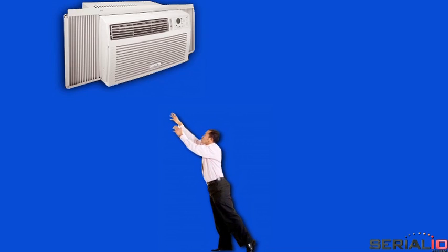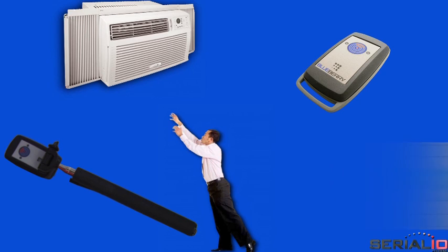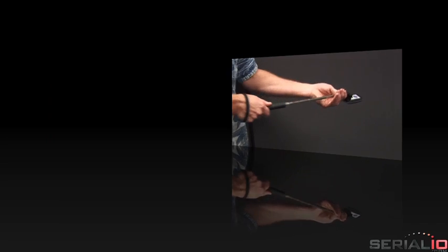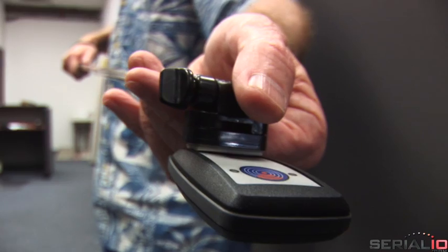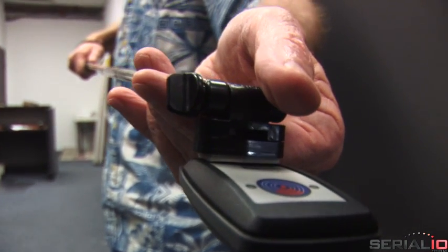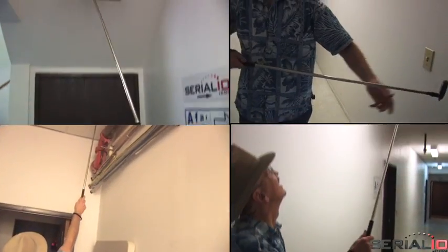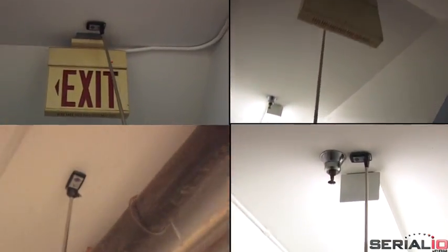This video shows how to easily read NFC tags that are beyond normal reach using the ScanFob NFC RFID reader with the iScanReach extender and the GridInHand mobile grid app. The NFC iScanReach extender is used to enable long-distance NFC RFID reading, allowing easy access to NFC tags far overhead as well as at floor level and below.